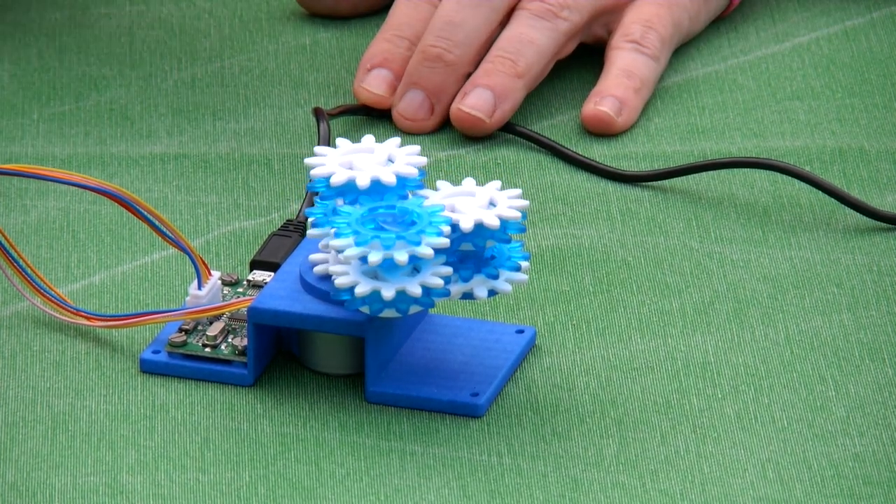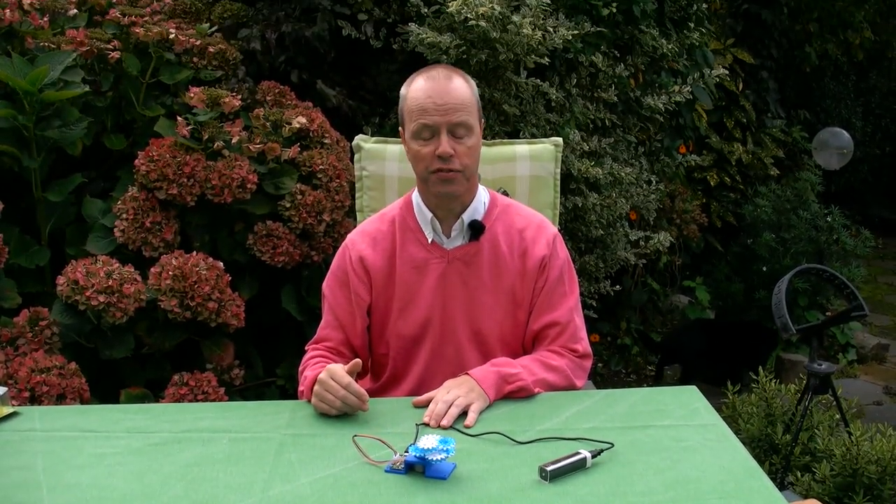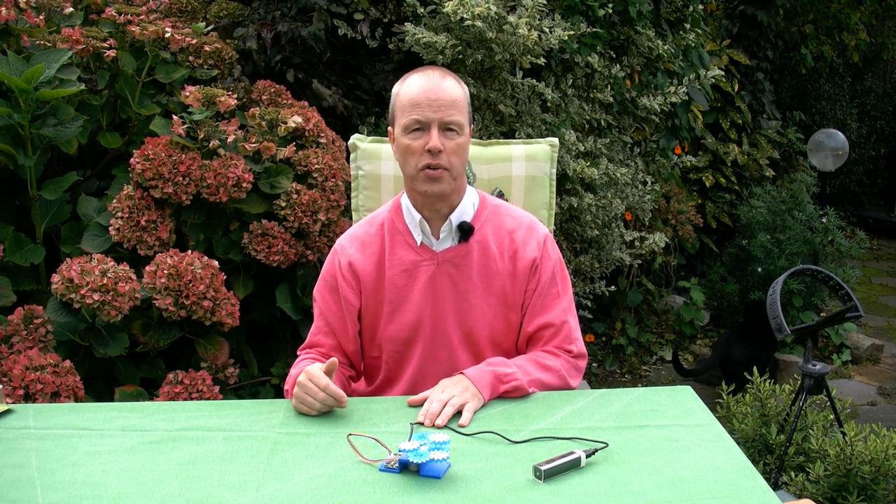My question to you is about the fact that you may have seen this before — it was the original prototype. What was the name of that original prototype? Thank you for watching.